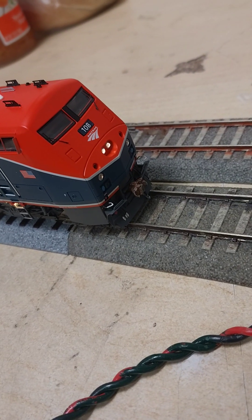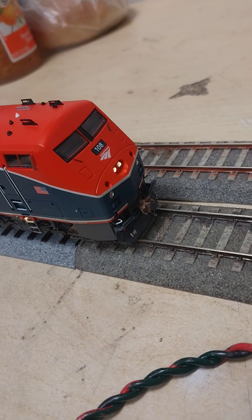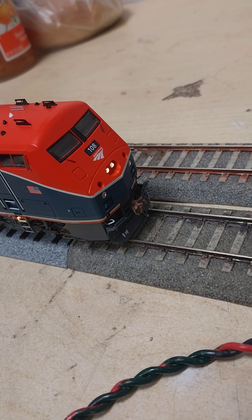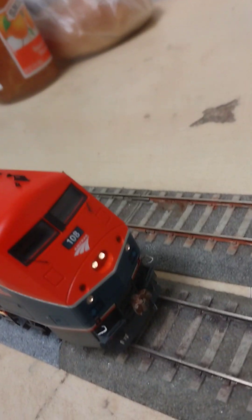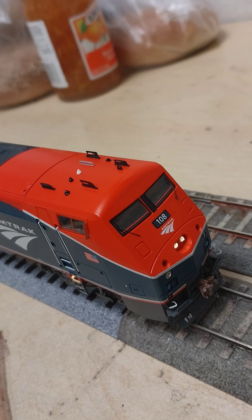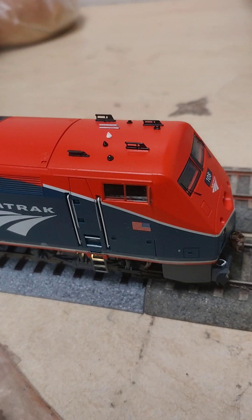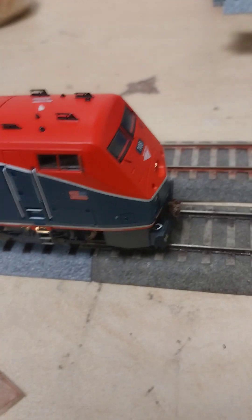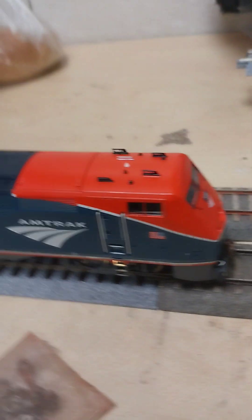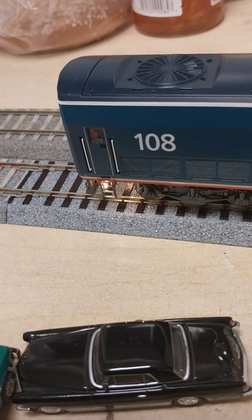You gotta excuse me, there are some trains running in the back. I do have to say the horns are loud. The engine has a cab interior. Out of the box it didn't have step lights, no rear ladder lights — it didn't have that.